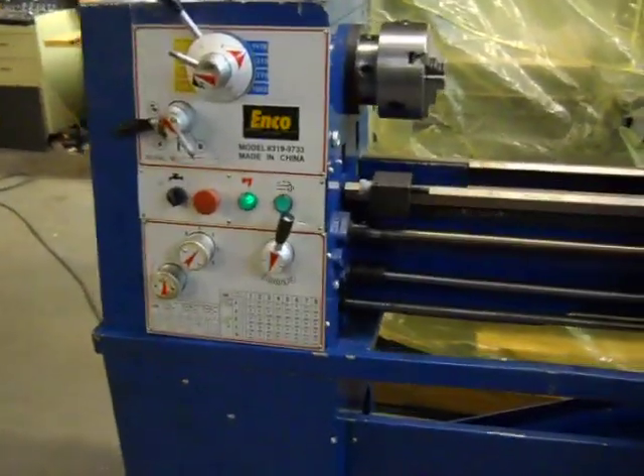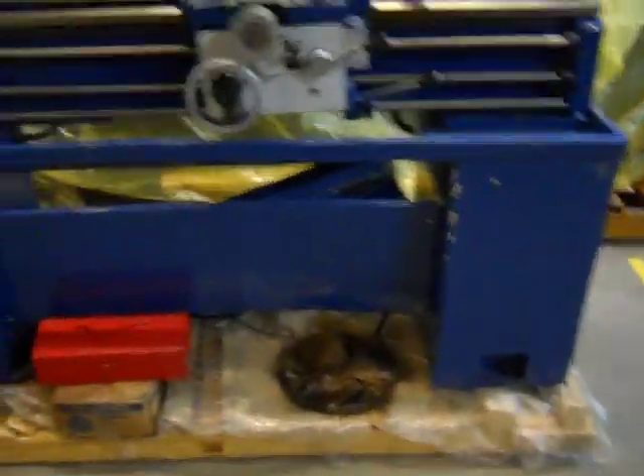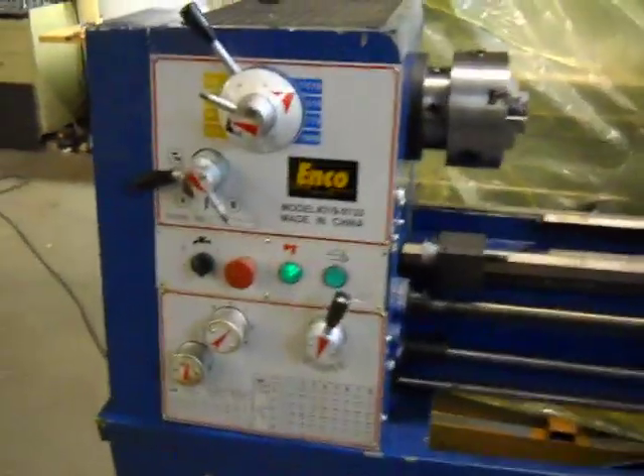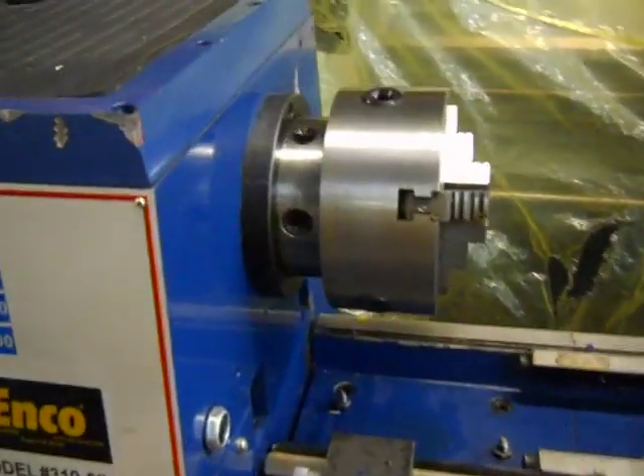Here we have an ENCO 13 by 40 inch gap bed engine lathe. It appears to be unused; however, it does have significant shipping damage. We'll show you that in a minute.